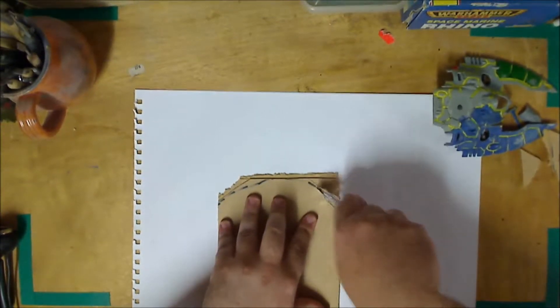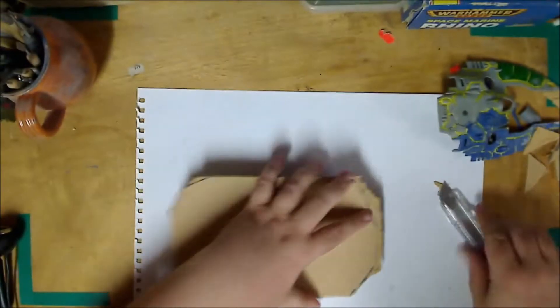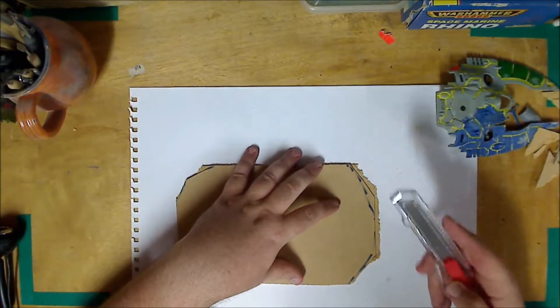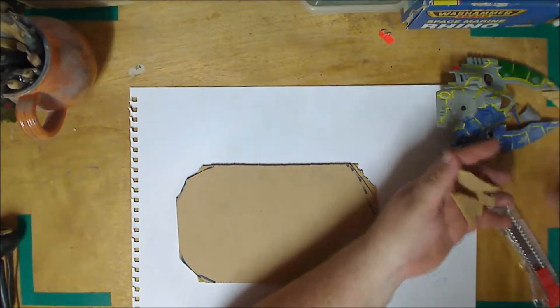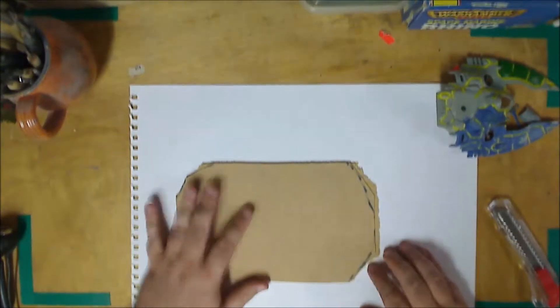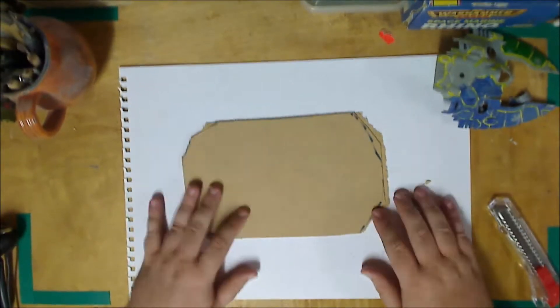And the other corner. I prefer the retractable blade knives because if you retract the blade straight after you're done, you can't bump or hurt yourself while you're working. Let's get rid of the rubbish as we go. Next step is going to be sanding - that's going to be boring, so I'll do that in between filming.